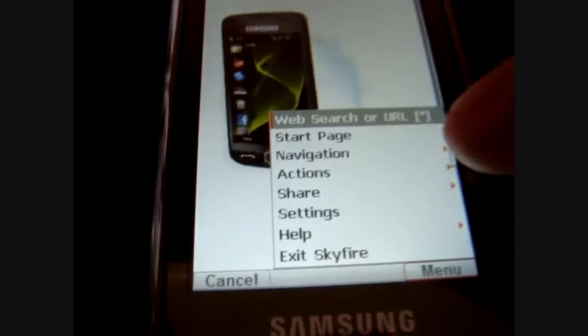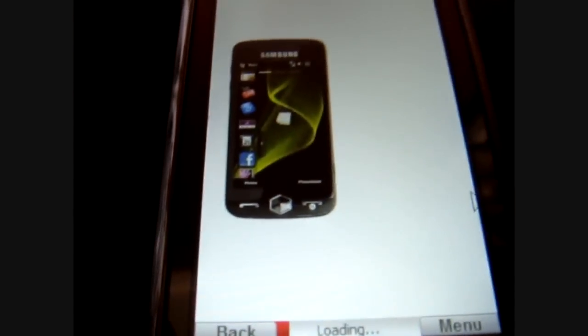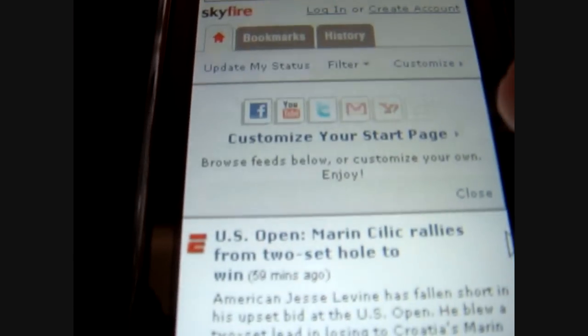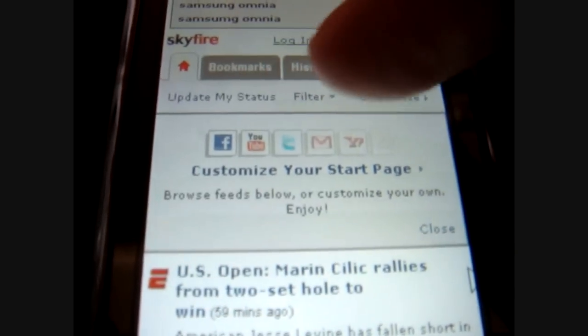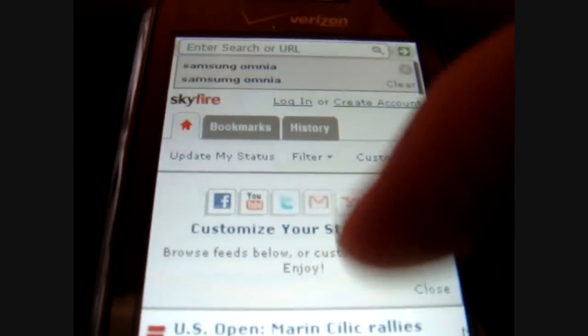With Skyfire you have your web search, start page, and navigation. Not many settings — just clear cookies and history. You can customize your start page if you wish. History is really handy. They come with tabs and bookmarks and what have you.